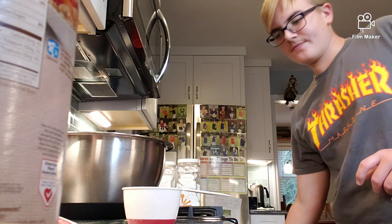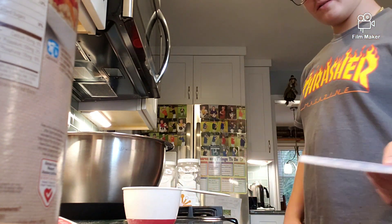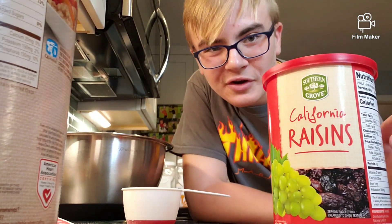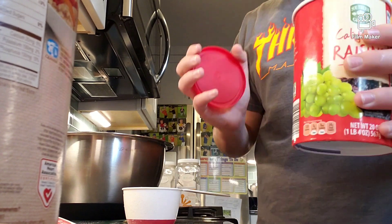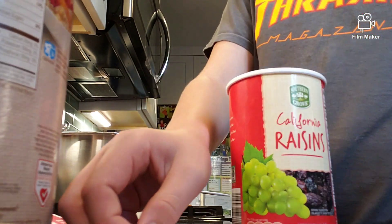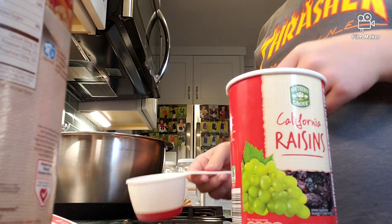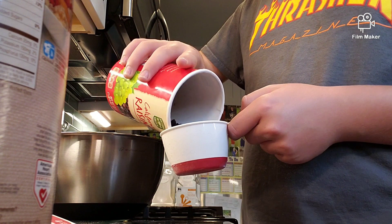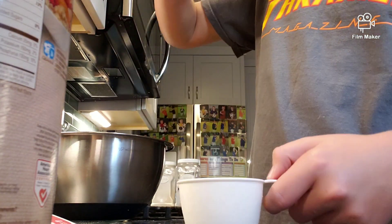So now that we have done that, we're gonna get raisins. They're not from California? Don't buy them. Okay, take your California raisins. Take a whole cup of them.